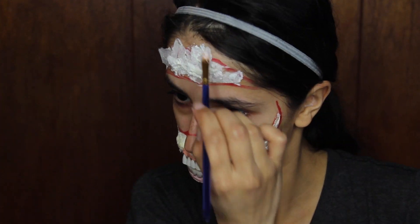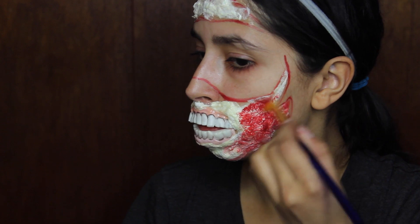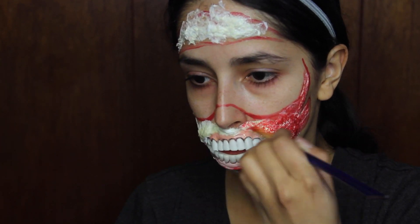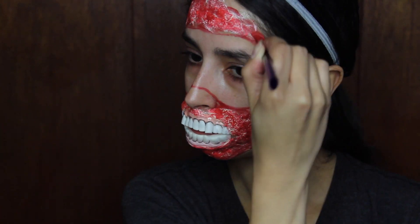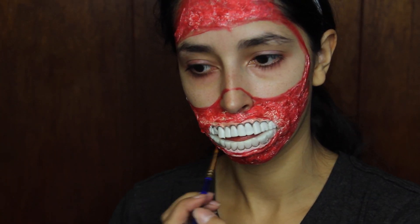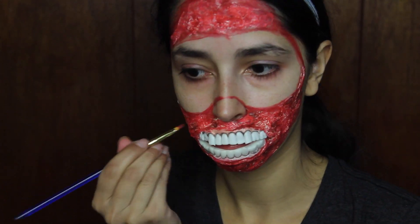Use a red cream paint as the base color for the tissue. You can find cream or grease paints at any Halloween store or places like Walmart or Target. You don't need to cover every area of tissue — a little of the latex color showing through looks more realistic. Then use a darker red cream paint to define the flesh, applying it randomly here and there to add texture and create depth.